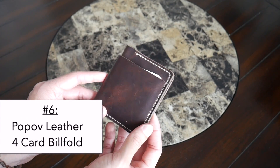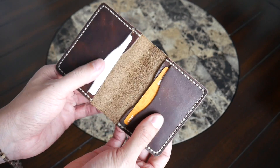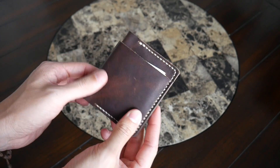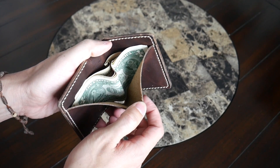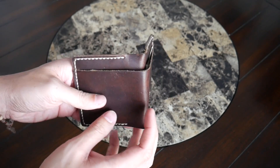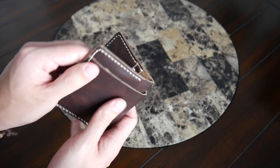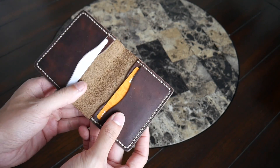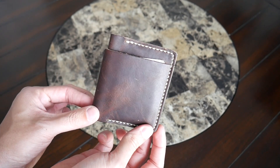For times when I've needed to be a little less minimal, I've also enjoyed testing out this bi-fold wallet from Pop-off Leather, which we've featured in a few past videos. The build quality is awesome — the leather feels great and this will definitely develop a nice patina over the years. It's a little larger than the other wallets in this video, but that's because it has a full bi-fold area to store cash, which is great when you prefer carrying more cash while traveling. What first stood out to me was the pocket for cash on the outside, which looks different from the standard bi-fold. It also has a few card slots on the inside.